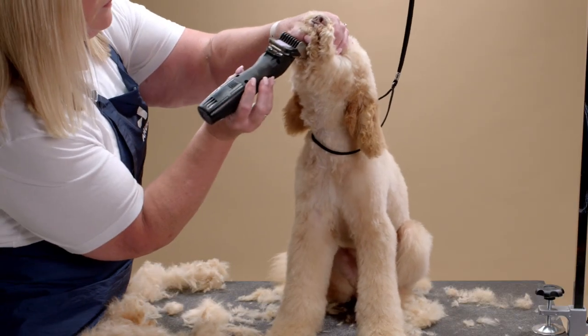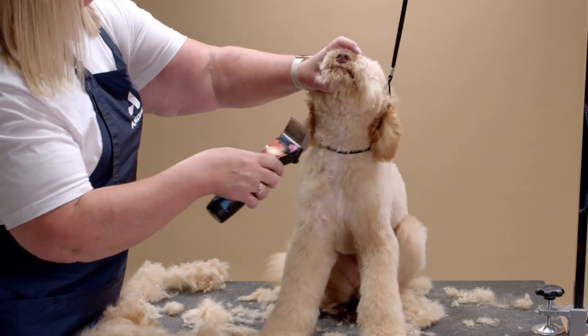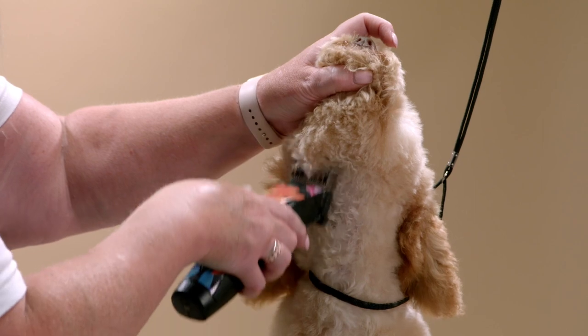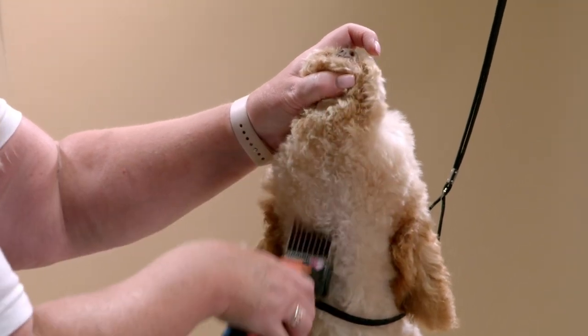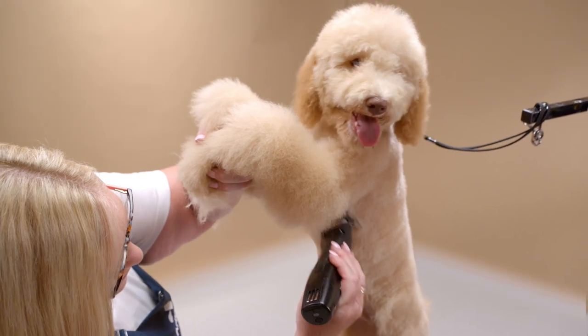Next, hold up the face and clip from the throat straight down the chest. Pick up the dog's front legs and clip the underside.